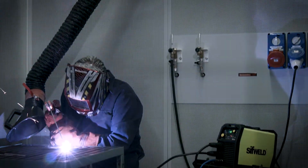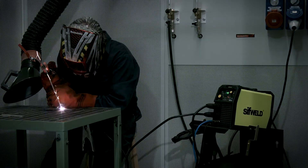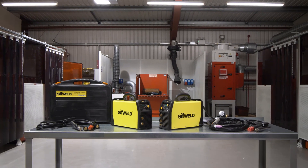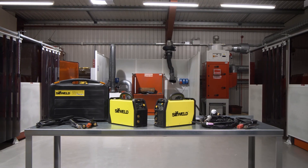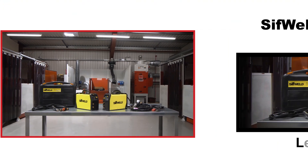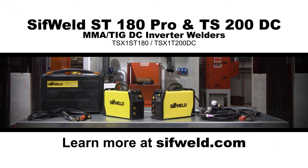So if you're looking for your next affordable, powerful and reliable inverter welder, look no further than the SIFTWELD ST180PRO or the TS200DC. Learn more at sifweld.com.